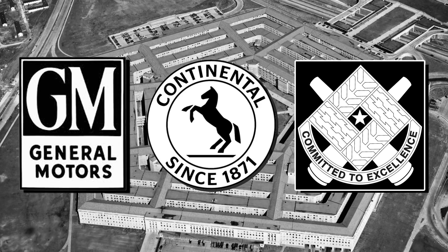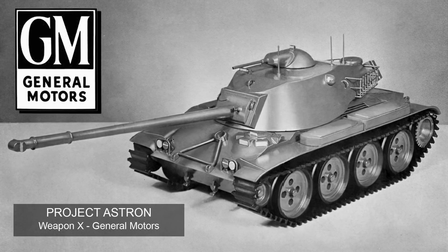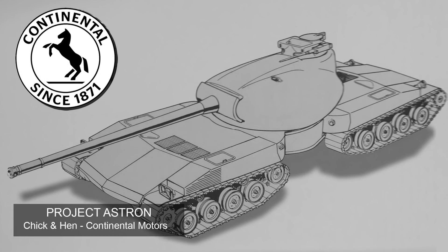The firms then presented their vehicles to the Pentagon on the 17th and 18th of May 1955. From General Motors there was the Weapon X — shapely and hard-hitting but fundamentally a light tank that we covered previously. The Ordnance Tank Automotive Command presented the REXES, a series of vehicles from the conventional to the more unusual, many featuring composite steel and liquid armours, oscillating turrets, and other new features. And then we have the chick-and-hen — the Continental Motors design and by far the oddest of the collection.